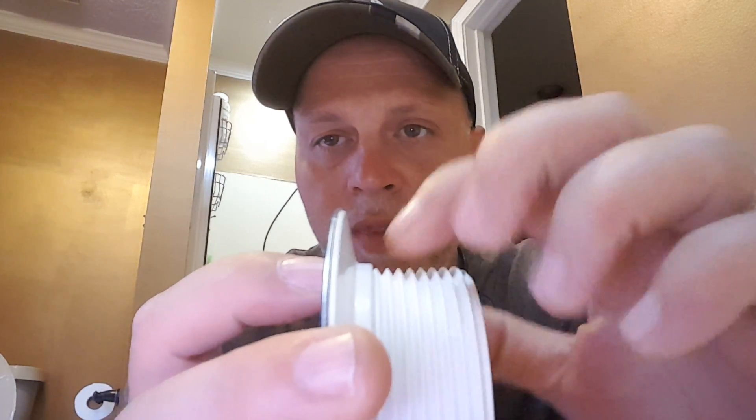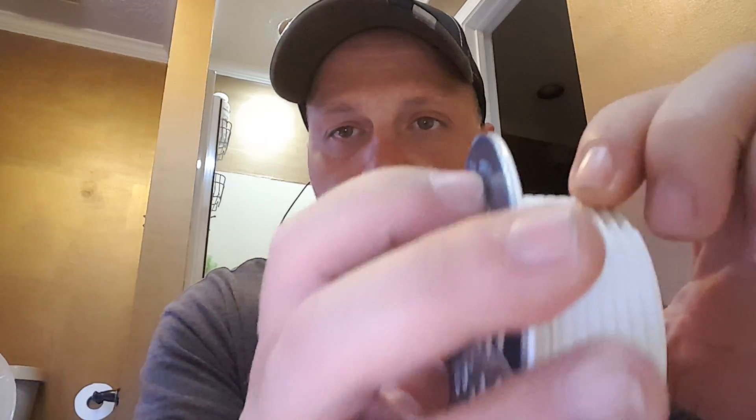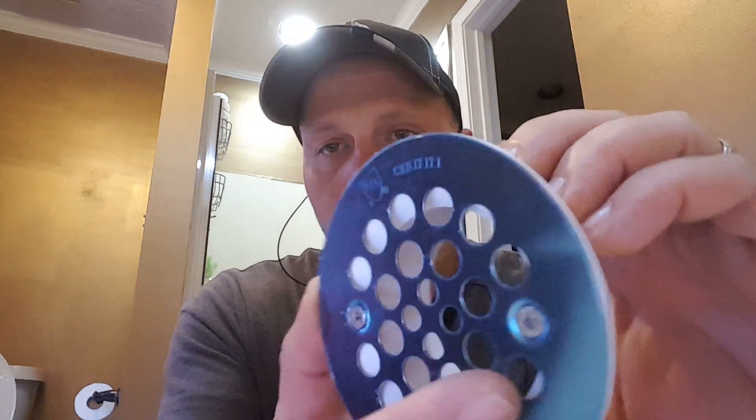If you have coarse threads — you can see here how coarse those are — compare that to fine threads where they're real close together. That's how you know the difference between coarse and fine. Sorry, I'm trying to get a good view for you guys.